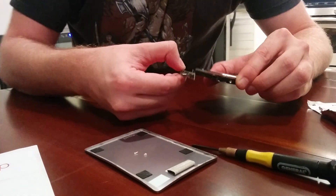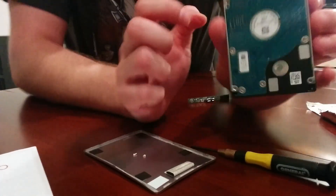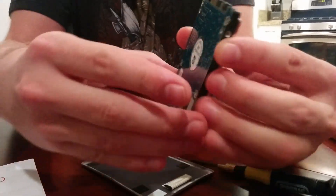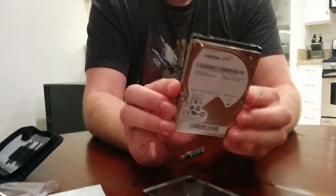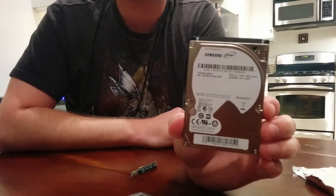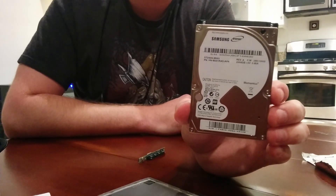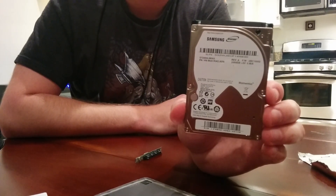There we go — just gently pull and you will have yourself an M9T Samsung SpinPoint 2TB hard drive. So that is the finished product. This is what I am going to put inside of my PlayStation. I will put a link in the description to that install. Thanks for watching.